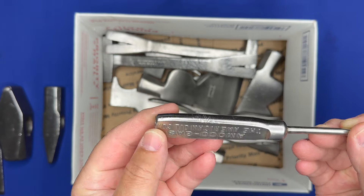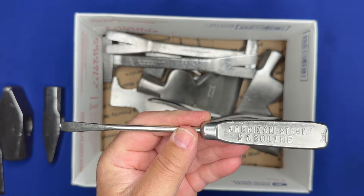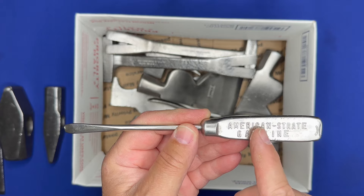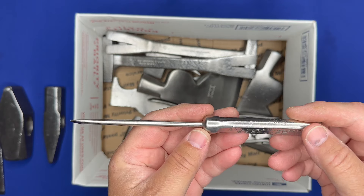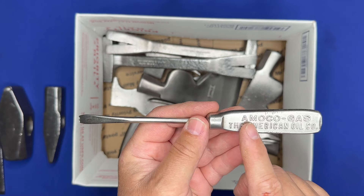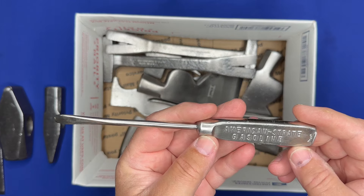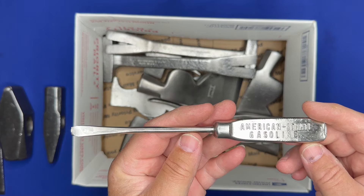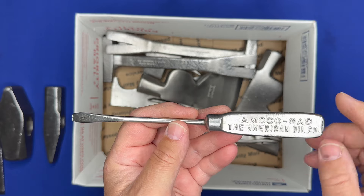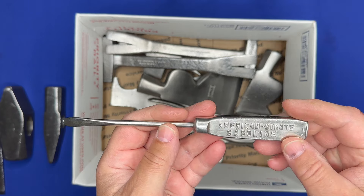I don't mess with these too much because most of the time when I find them they're in really rough shape. This one happened to be not bad so I scooped it up. A lot of times people use these for pry bars and chisels and all kinds of stuff, so they're just in really rough shape. But this one wasn't bad — you could still see the advertising on it.